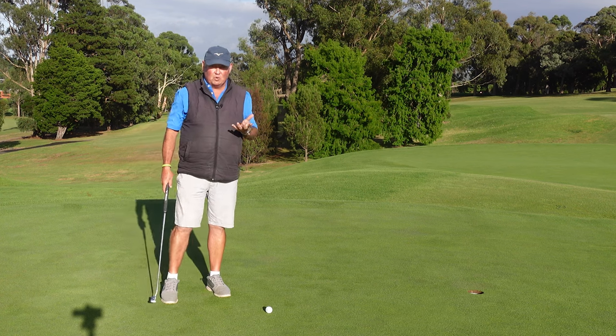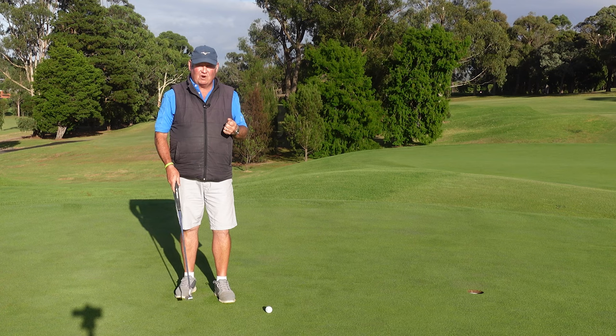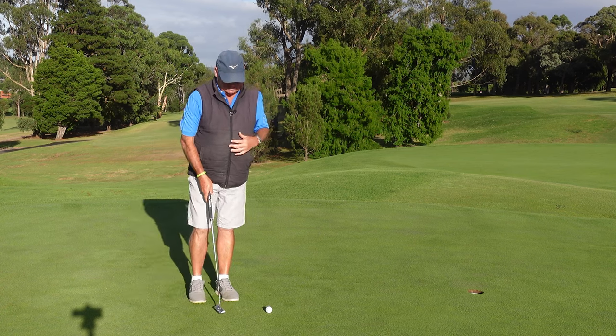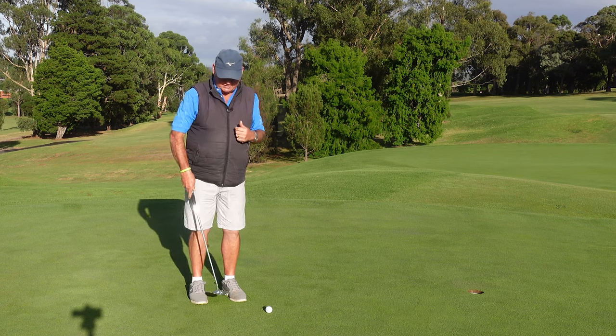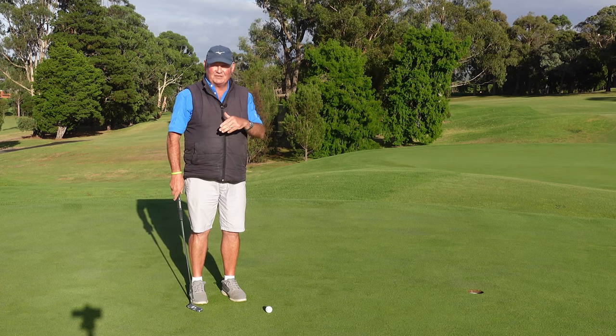One of the keys to holing more short putts is to not worry about your stroke. Too many people are worried about their path — thinking, should I take it straight back? Should I take it back on a slight arc? Should I take it outside the line? Ultimately, it doesn't really matter what your path is.